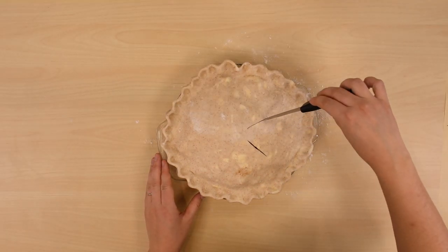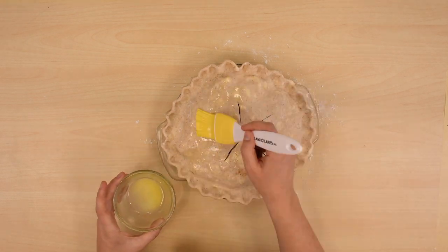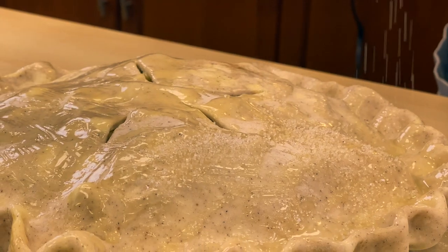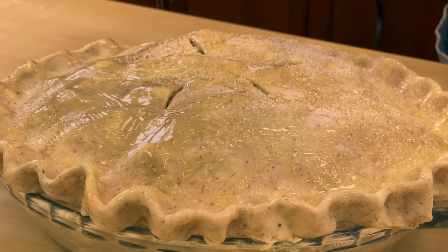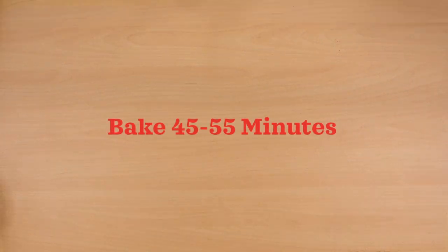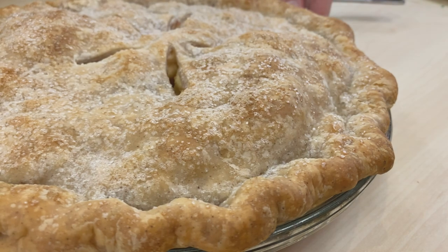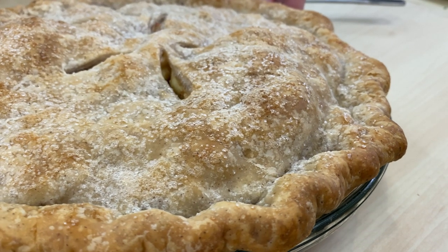Cut five large slits in the top of the crust to let steam escape while baking. Brush with melted butter and sprinkle with sugar — you can use sparkling sugar for a little extra crunch and sparkle. Bake 45 to 55 minutes, but check after about 35 just to make sure everything is going well. It's done when the crust is a deep golden brown and juices begin to bubble up.